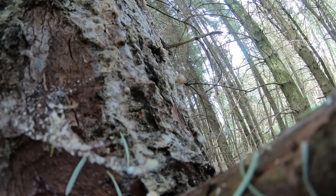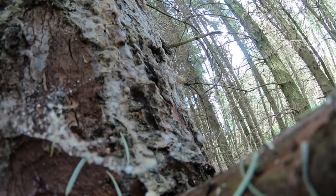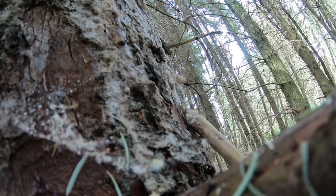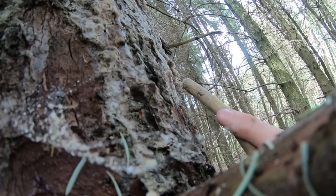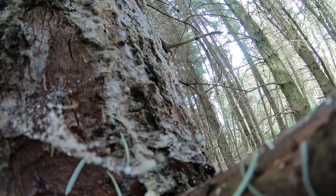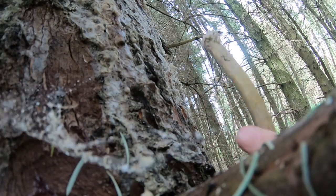Another interesting fact — I've never actually done this — is that the inner bark is edible. It can be eaten raw, fried, or boiled. If you go out and try this as an experiment, what you don't want to do is ring the tree — that is, take bark from all the way around the trunk, because that'll kill the tree. Take it from one side; preferably look for fallen limbs and take it from there.